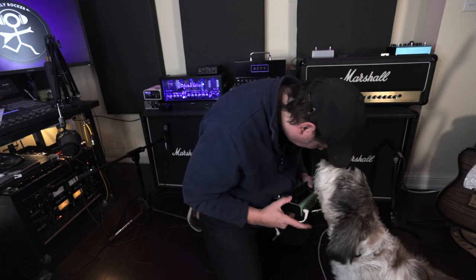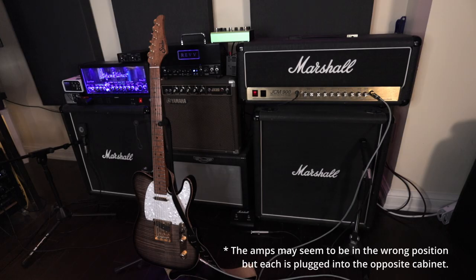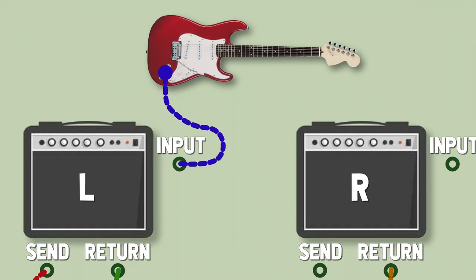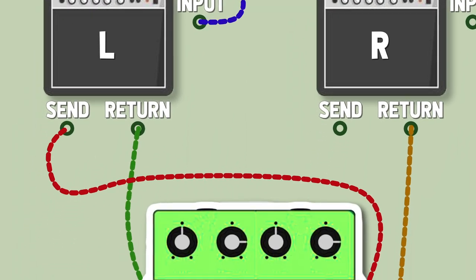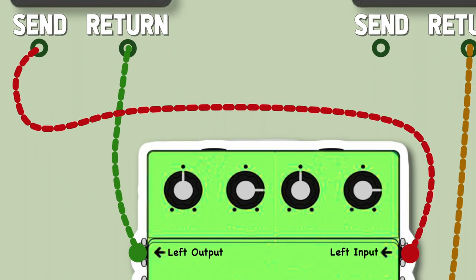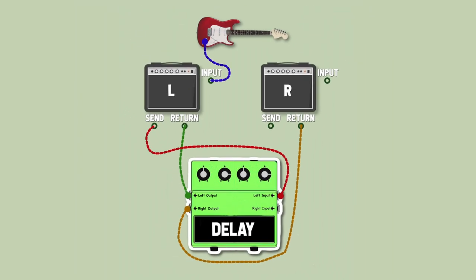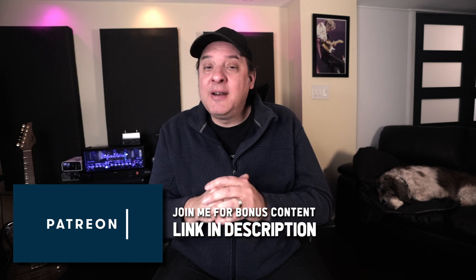For all the examples in this video, I've mic'd up my cabs with a Shure SM57 and a Sennheiser E906, both plugged directly into the interface on separate inputs. For this setup, plug your guitar into the main amp on the left. Take the send from the left amp and connect it to the left input on the delay pedal. The return from the left amp connects to the left output. Then connect the right output on the delay pedal to the return on your second amp, and you've got yourself a stereo rig. I've created PDFs of all three setups, available on my Patreon — link in the description.